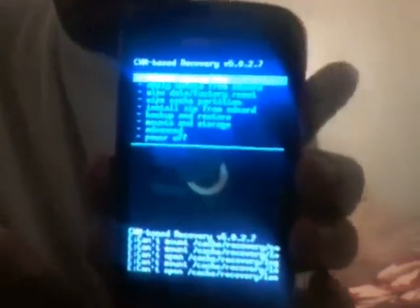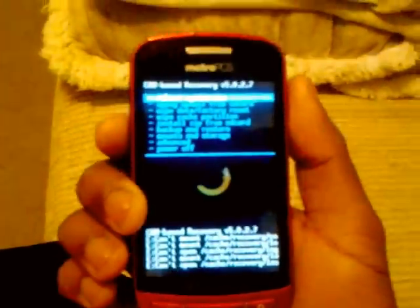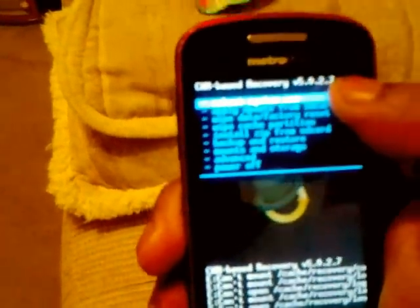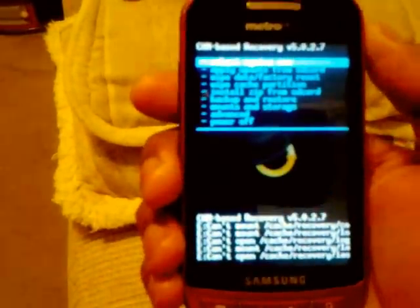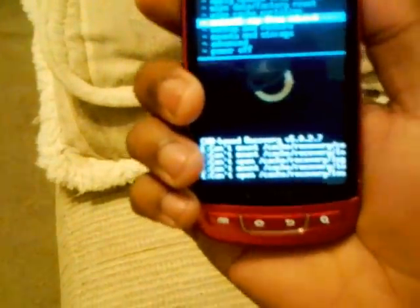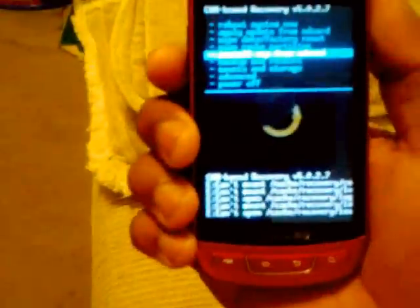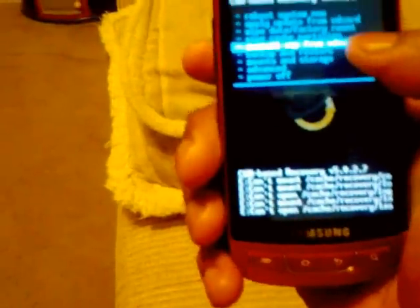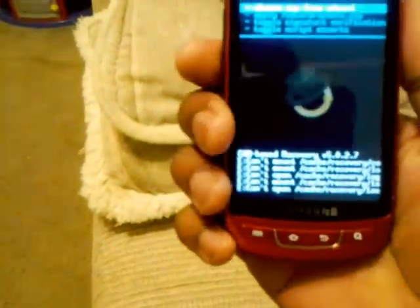Now you are into recovery. First of all, when you are in recovery you'll notice that it says version 5.0.2.7 — you're gonna need 5.0.2.8. You use the volume buttons to navigate and the home button to select. Go down to install zip from SD card, then choose zip from SD card.